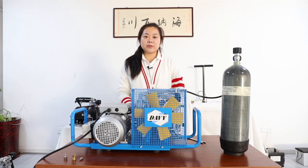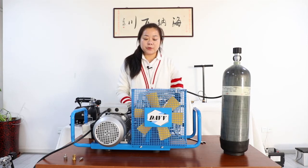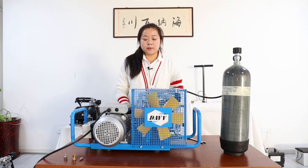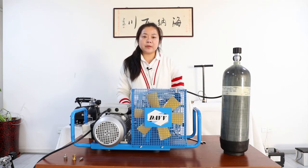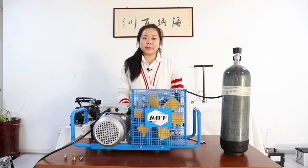Hello, everyone. My name is Chloe. In this video, I'm going to show you this high-pressure compressor. The brand name is DAVV, and you can find this compressor on Amazon or eBay.